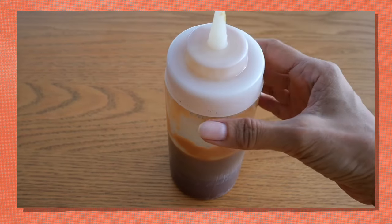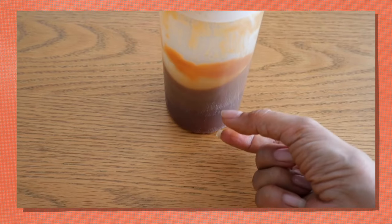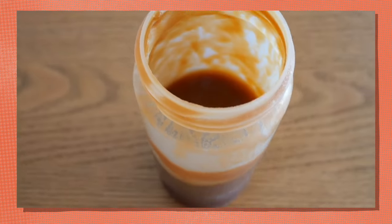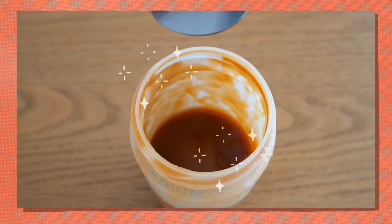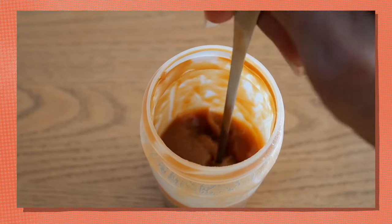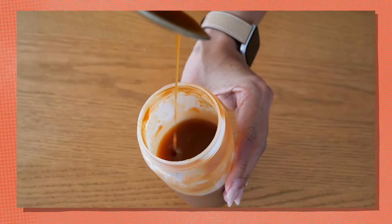This caramel sauce can be kept refrigerated for up to one month. Once refrigerated and taken out, you'll see a separation in the mixture — just take it out a few minutes before using, or if you're in a hurry, put it in the microwave for a few seconds. Before using, make sure you stir so everything blends well together. The resulting texture should be thick, creamy, and should have that smoky flavor of dark caramel sauce.